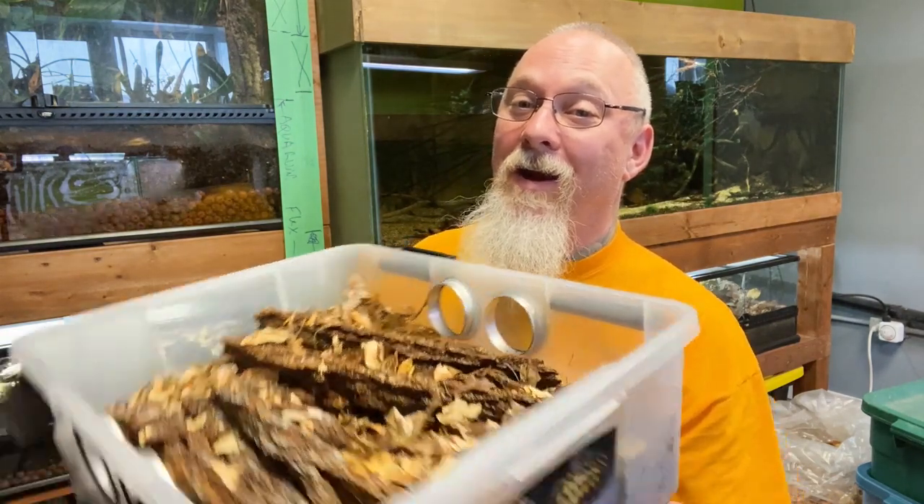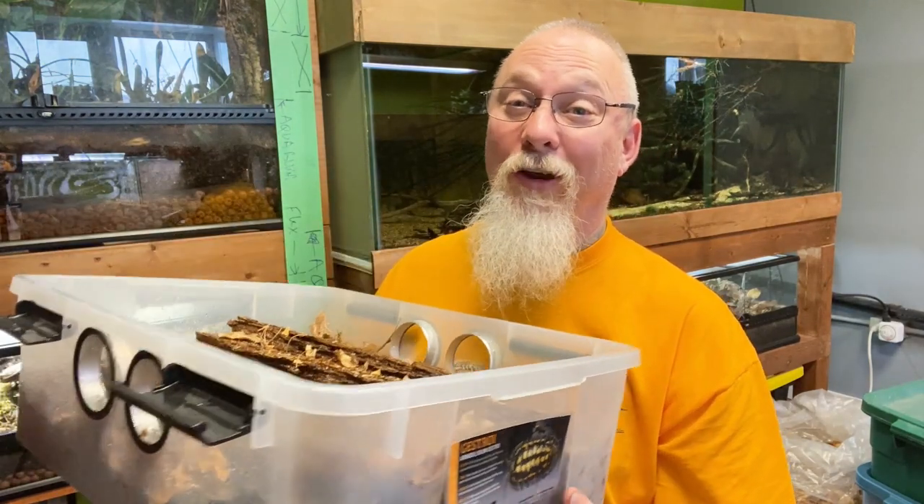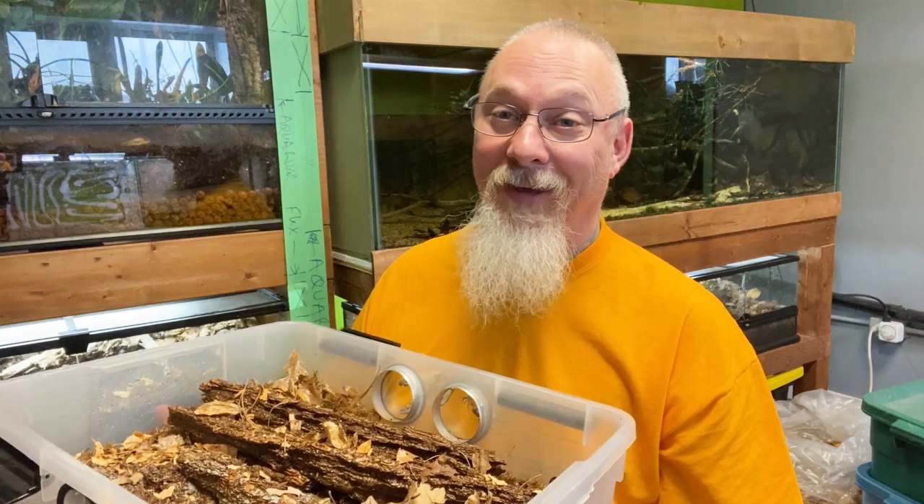Hey everyone, welcome back. One of my followers asked me a very specific question about one specific type of isopod and said, 'Biggs, can you do a care sheet on this species?' Today this is for you, my friend. We're going to be tackling this bin right here — these are my Armadillidium gestroi, an absolutely incredible isopod. Let's get into it.